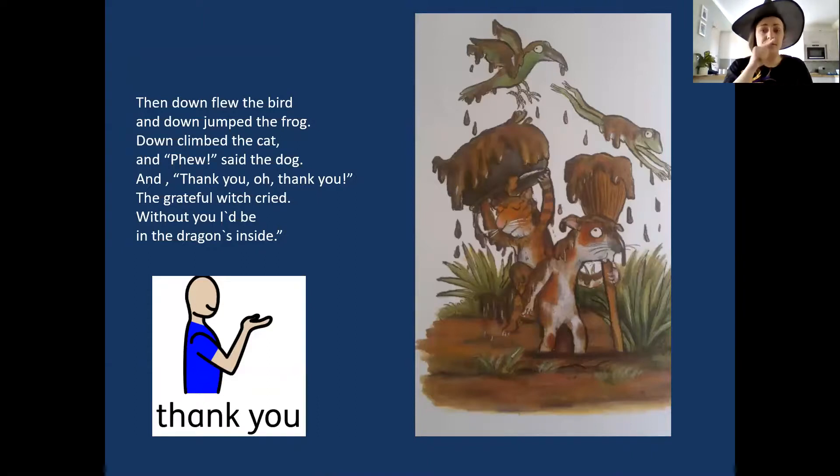Down flew the bird, and down jumped the frog, down climbed the cat and down bounded the dog. And 'Thank you, oh thank you!' the grateful witch cried. 'Without you, I'd have ended up in the dragon's insides.'